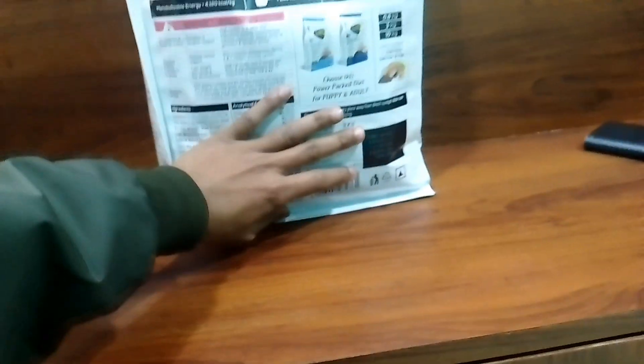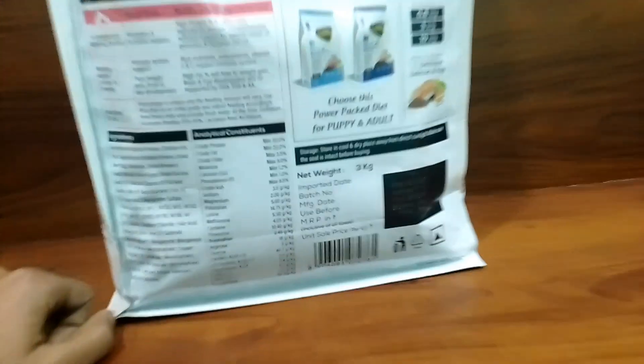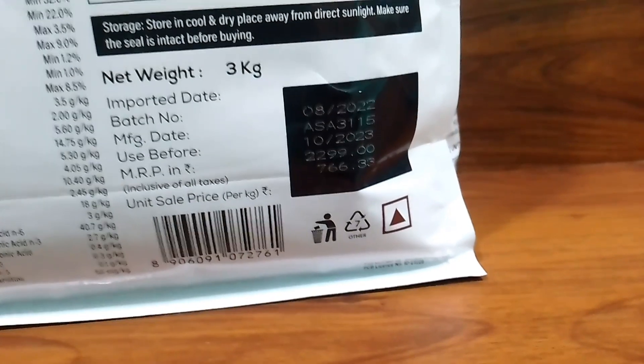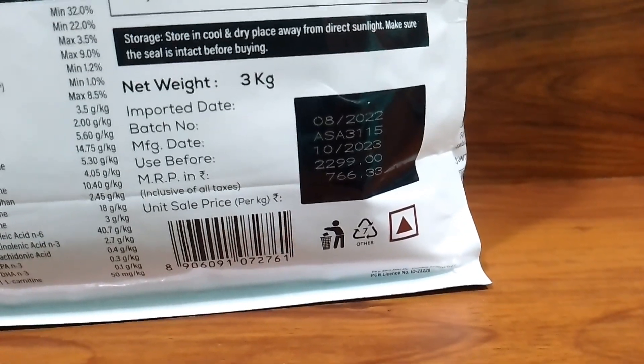This is not the normal MRP; the actual MRP is 200.99 rupees. And as you can see, this is 25.99 rupees, and the food works out to 766 rupees per kg for the 3kg pack.